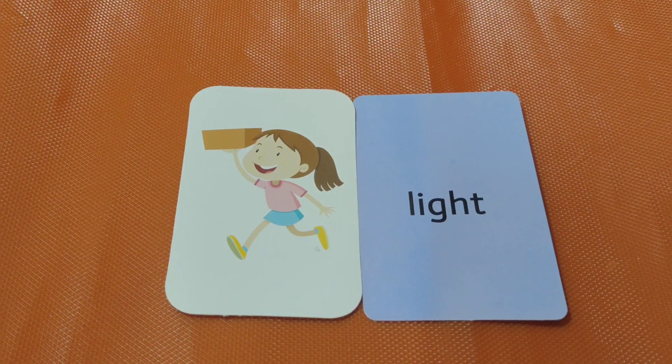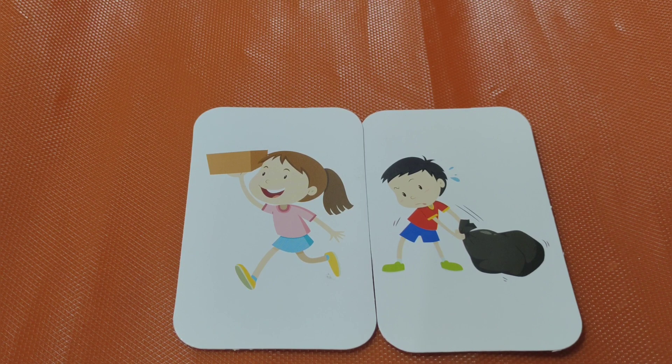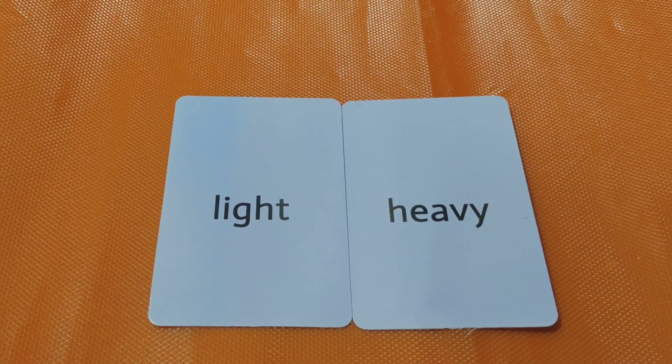Light. Light weight. Heavy. This bag is very heavy. Light, heavy — both are opposites.